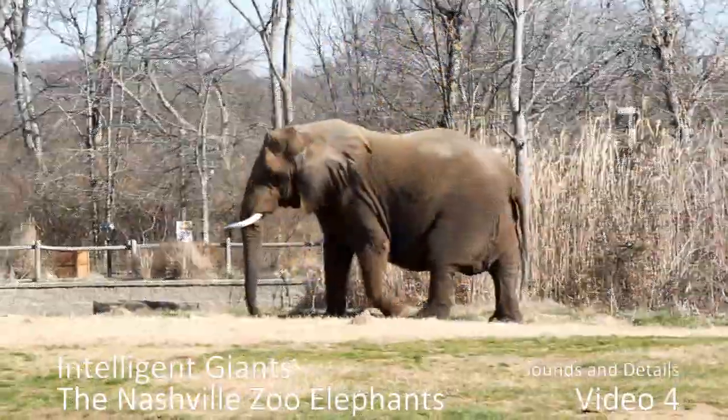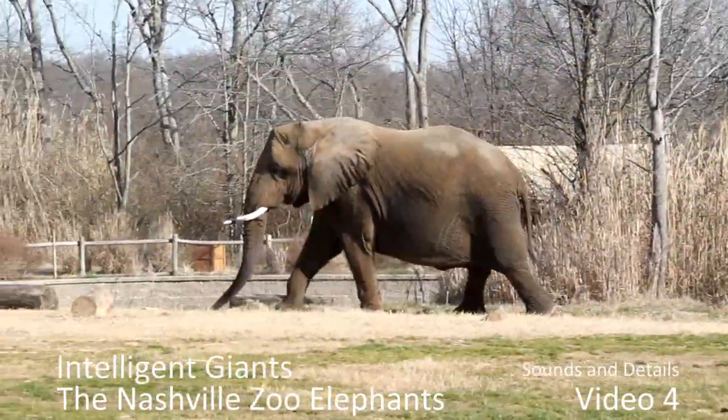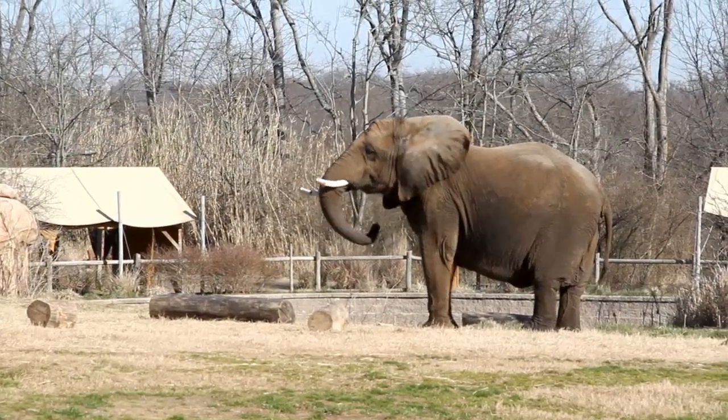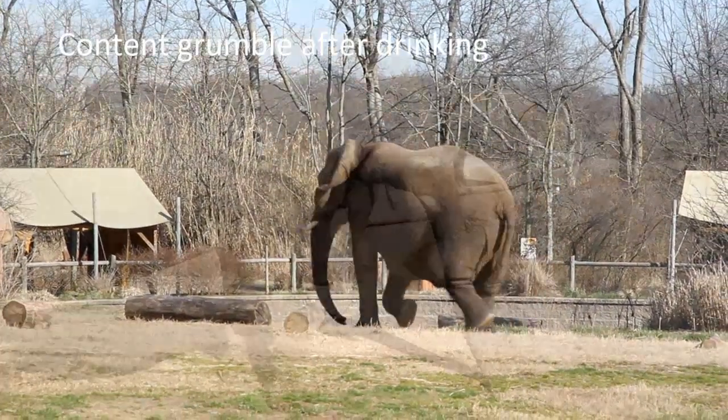This is Chris Burka, the Nashville Zoo photographer. In this video we're gonna listen to some of the sounds that elephants make and then have a look at some details. So let's first get to the sounds.